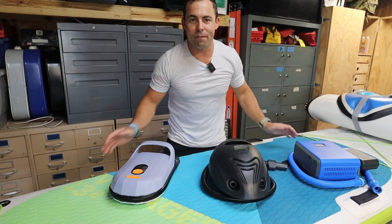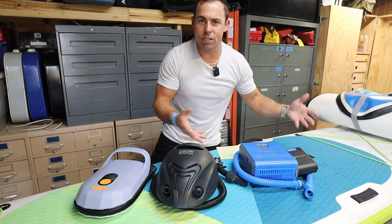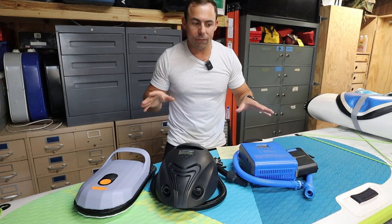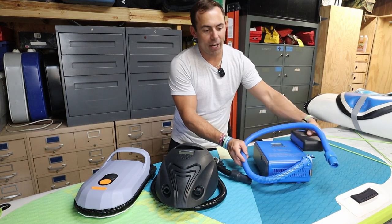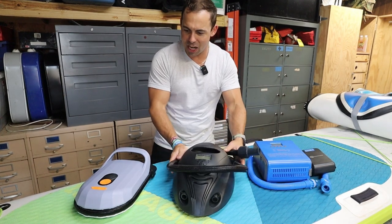One of the next most important features for me is how small and portable the pump is, because a lot of times we're throwing this in our vehicle as we go paddling, or in my case I'm throwing it in my boat. I really want something small and compact. The iRocker pump is three different pieces, which is not very great for grab-and-go.